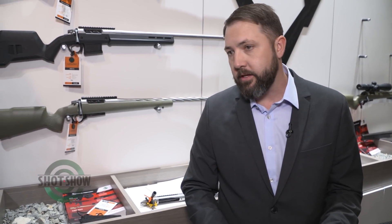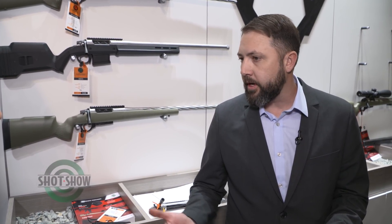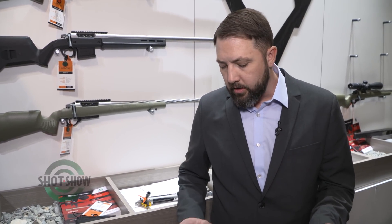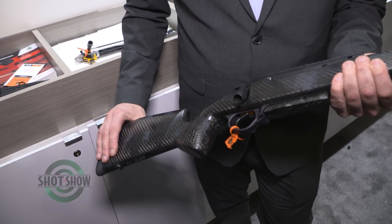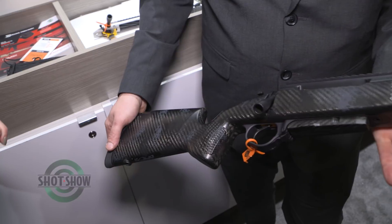It has our carbon fiber magazine system — just a three-round magazine in .300 Win Mag or any of the 6.5 Creedmoor or anything else that we offer it in. This also features our new carbon fiber stock, something we just launched at the show. It's all handmade, hand-laid carbon fiber. The inlet, barrel channel — everything is 100% handmade.